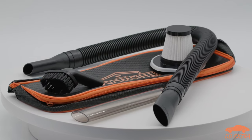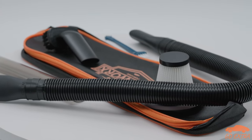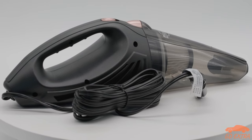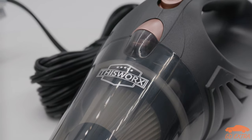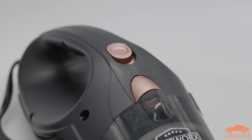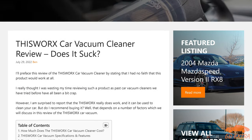You get a number of extras in the box, including an extra filter, a carry bag, a brush nozzle, and more. The build quality of the vacuum itself is nothing really to write home about, but it is good enough for the price. We didn't have any problems with any of the parts breaking during our extended use of the product, but if we do, we will update our article, which you can find in the link in the description below.